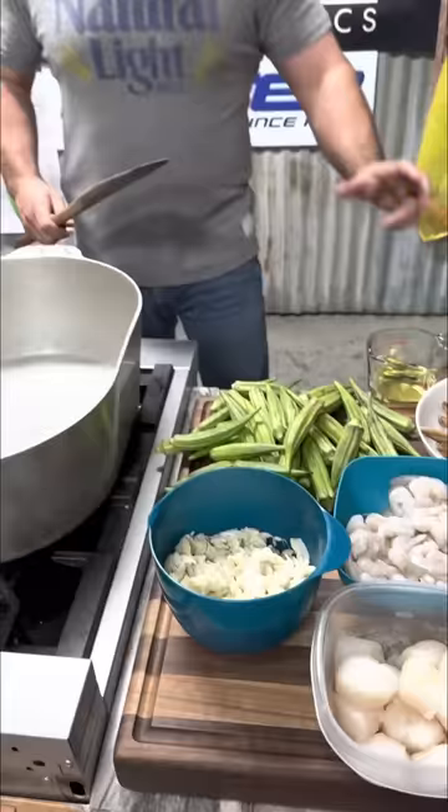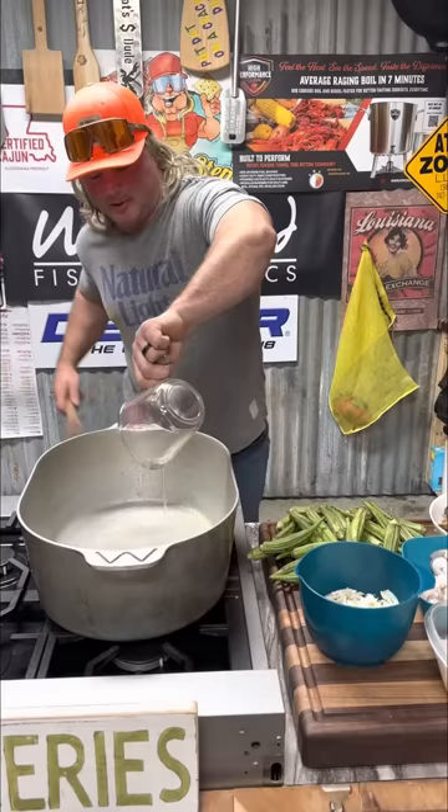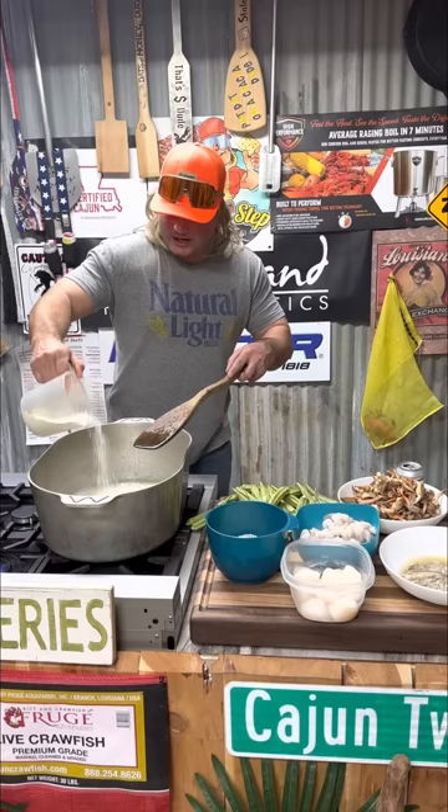That ultimate seafood gumbo starts with a good, beautiful dark roux. One cup of oil — get that in your pan, heat it up nice. We're getting that oil up to temperature, then one cup all-purpose flour. I don't put it all at once, probably half a cup at a time. We're gonna make a dark, dark roux for this seafood gumbo.